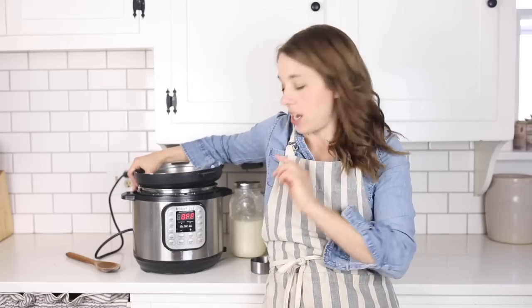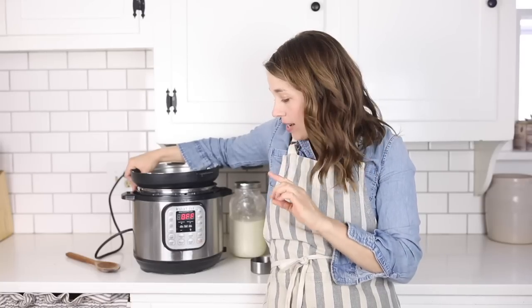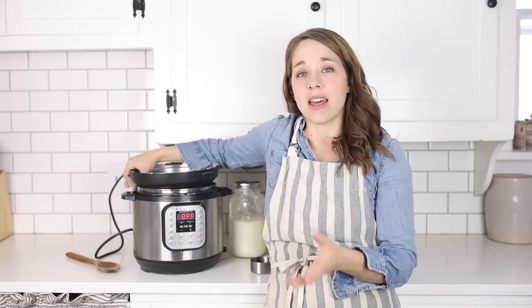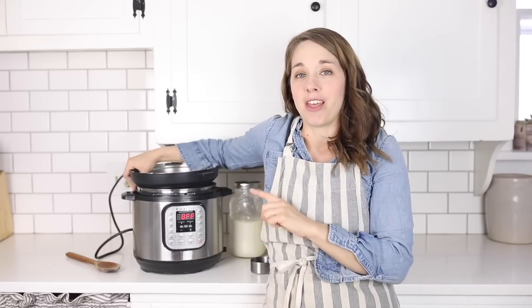The Instant Pot has a yogurt setting. You want to be sure that you get an Instant Pot that has the yogurt setting — I'll link one in the description box below, because not all of them do. To me, this is the coolest thing about the Instant Pot. I love it for bone broth and whole chicken, but this is the best feature I've found, and one reason I would keep it around forever.